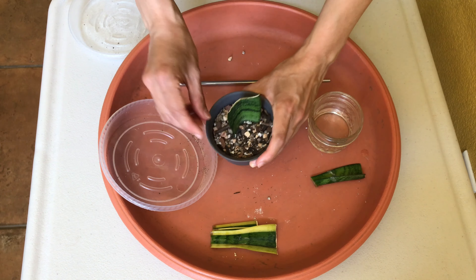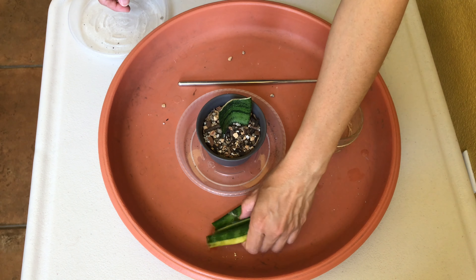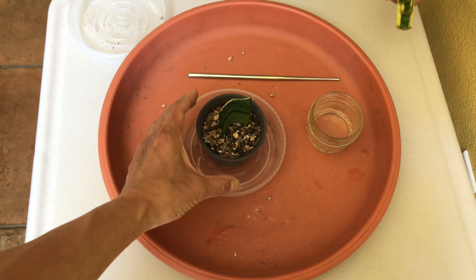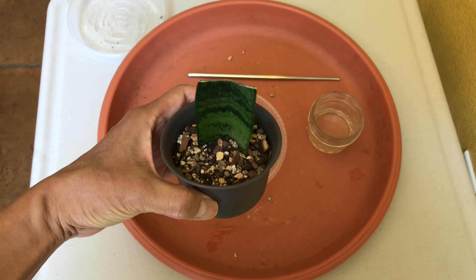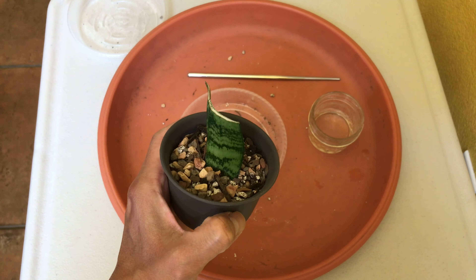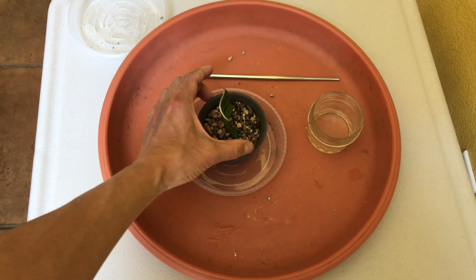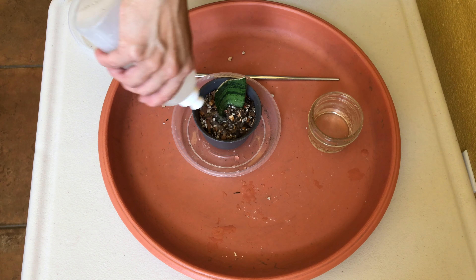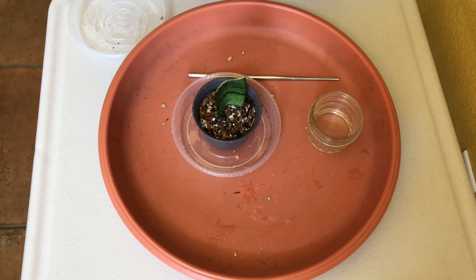So there you go guys, let's wish this little guy lots of luck. Thanks so much for watching. I hope you have better luck than me propagating your snake plant leaf cuttings. Please like this video and subscribe to this channel if these are the types of content you'd like to see. We really appreciate all your support. Have a great day and happy gardening!